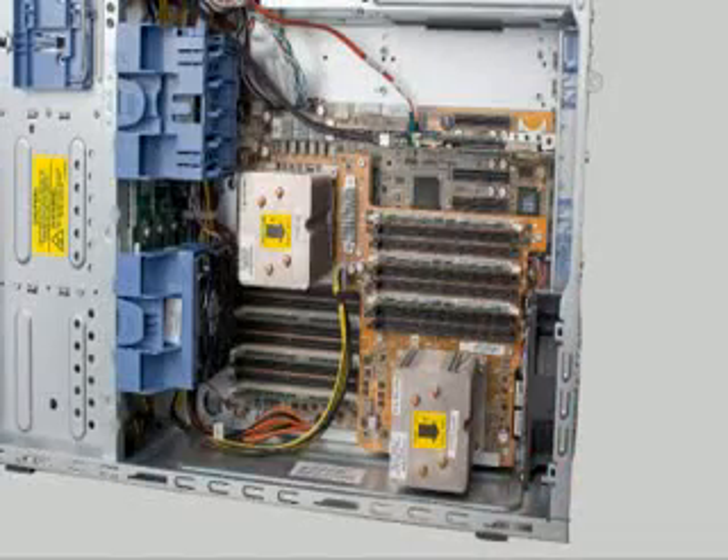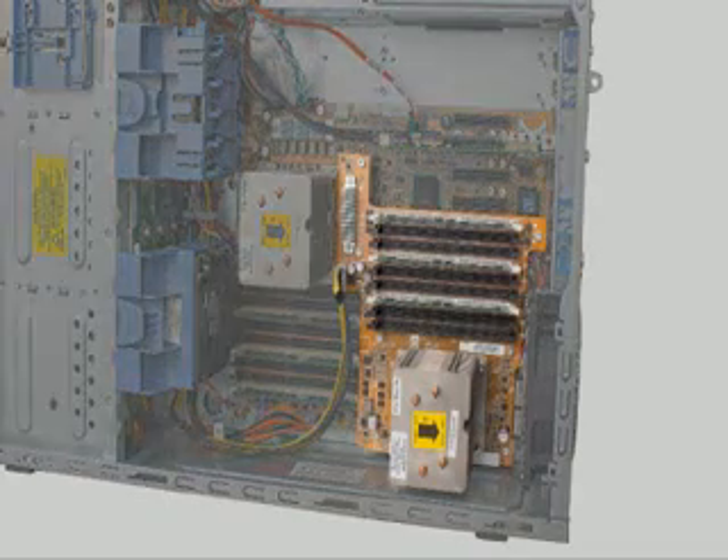The ML330 has a unique system architecture. This allows up to two Intel Xeon 5500 series processors or a single Intel Xeon 3500 series processor, providing you the choice to decide power consumption, performance, or cost based on your needs. While the first processor is on the system board, the second processor is on the mezzanine board as an option.